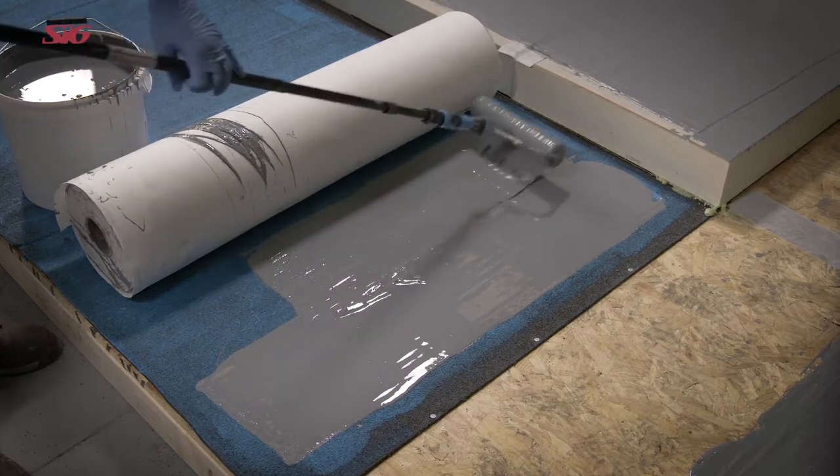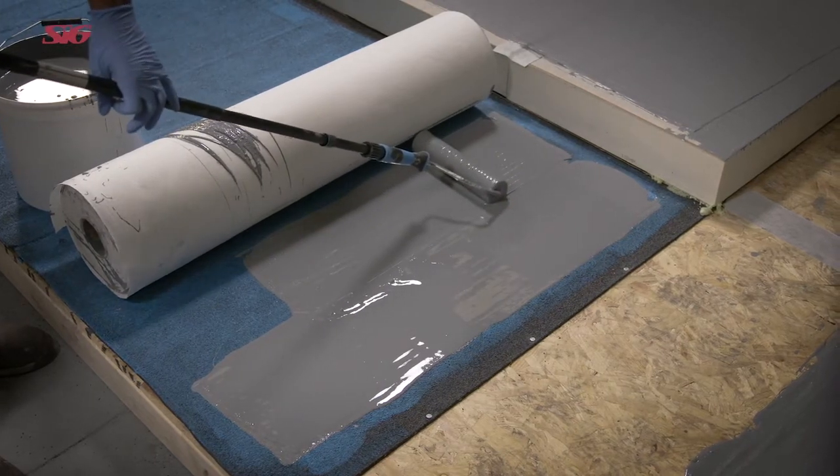There are two fabrics as part of the system. The choice of fabric will determine the coverage rate and the warranty.